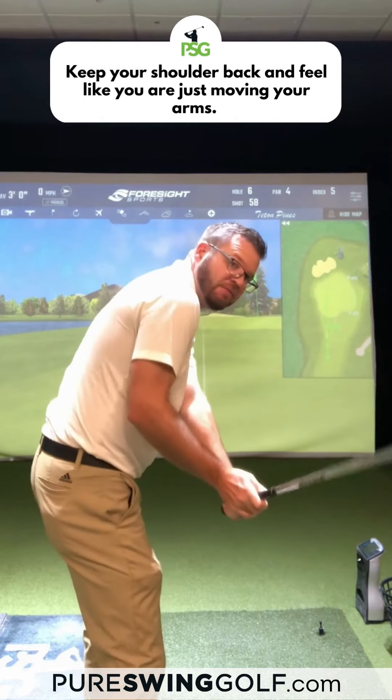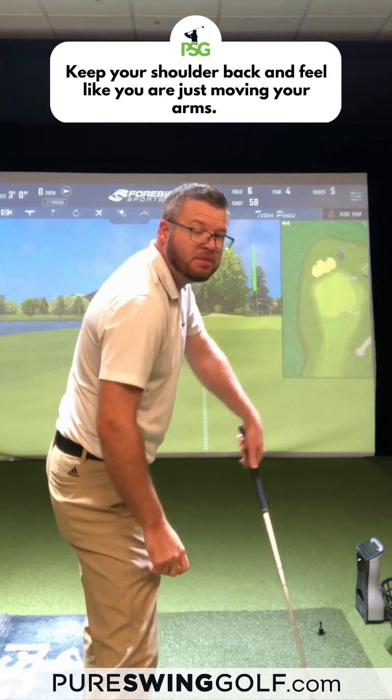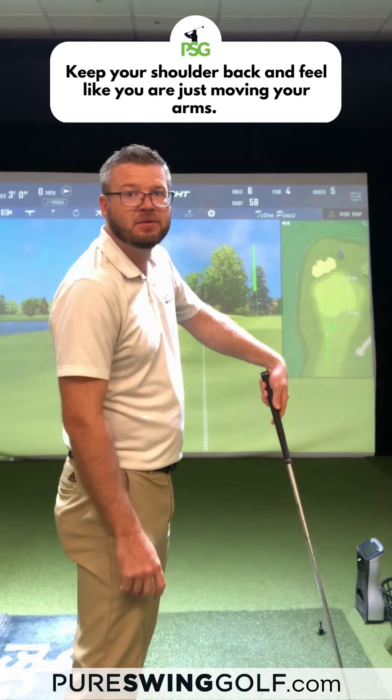Now I've gotta try to do something here in this last second. Usually we stay in the shaft up, so you can keep the face open or dig the club in the ground — the toe in the ground.